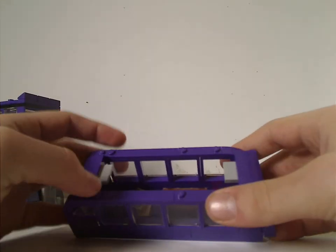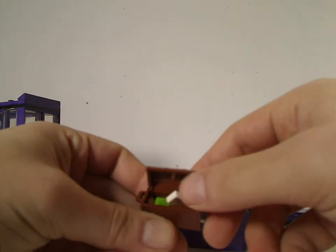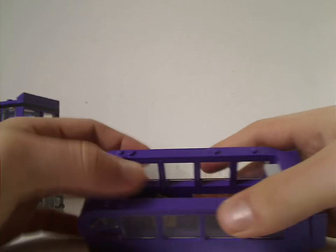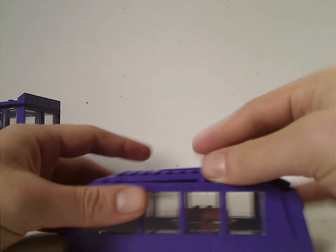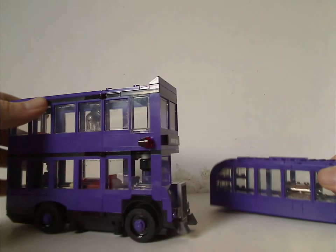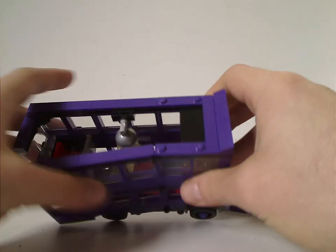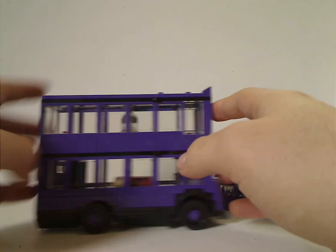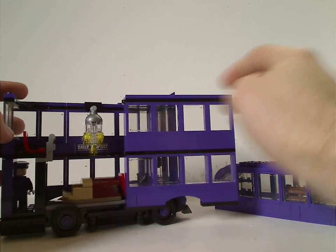Looking inside, you see a little treasure chest piece with a couple of little things like a letter and a chocolate bar. There are a couple of little jumper plates to mount things on, and also a nice printed tile representing the Daily Prophet. Looking from the top part, it rests on four studs and also uses one of those corner pieces — good use. The whole thing can swing open, just like the recent Hogwarts Express set.